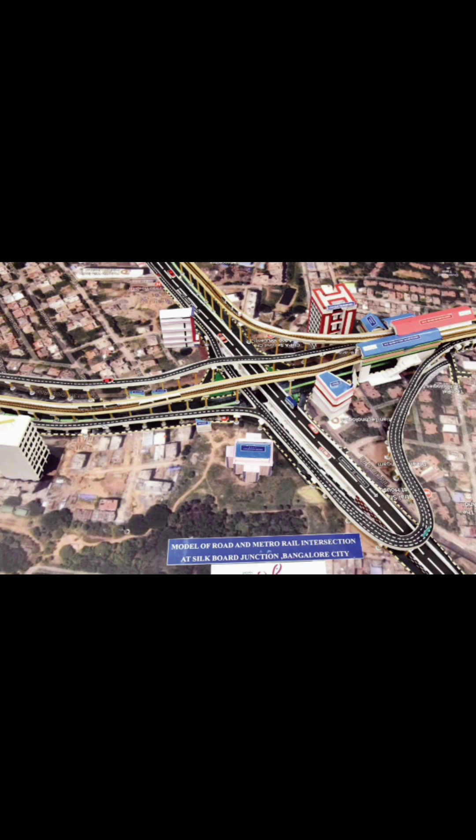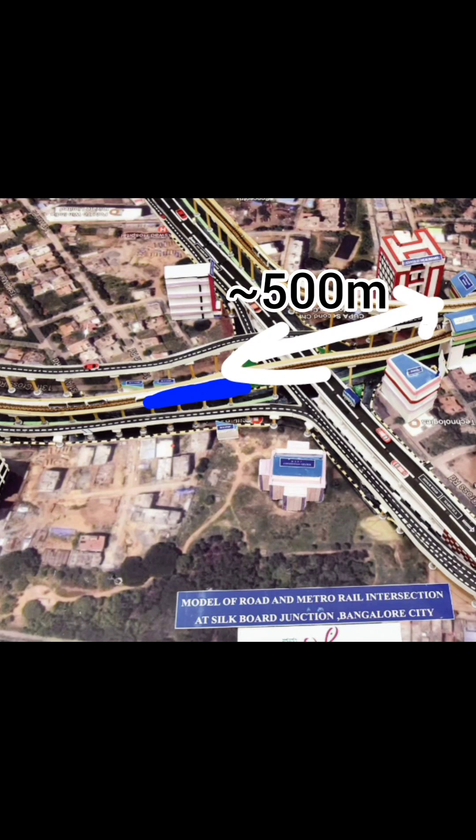There is a change in plan — the blue station box, which is the starting of the blue line, is now shifted towards HSR Layout on the other side of the road. This red part is now deleted from the plan, and both the stations are now around 500 meters apart, which may cause inconvenience to the passengers.